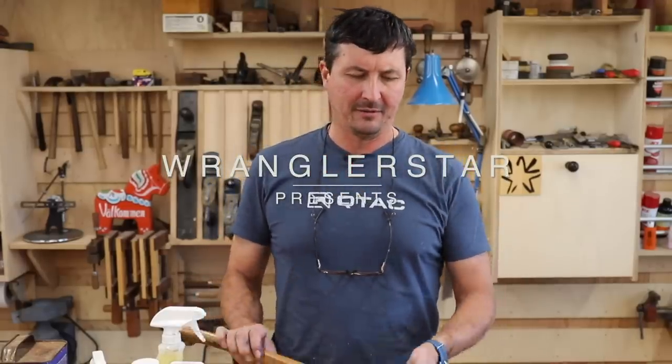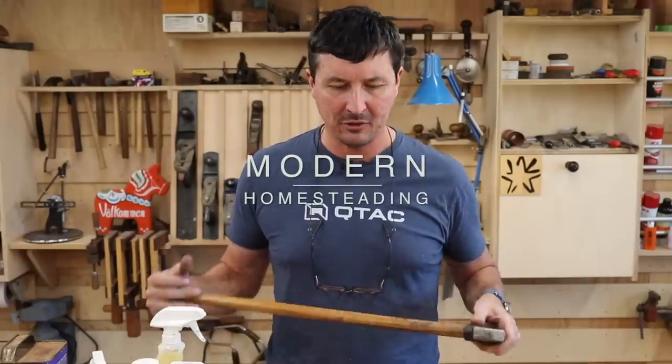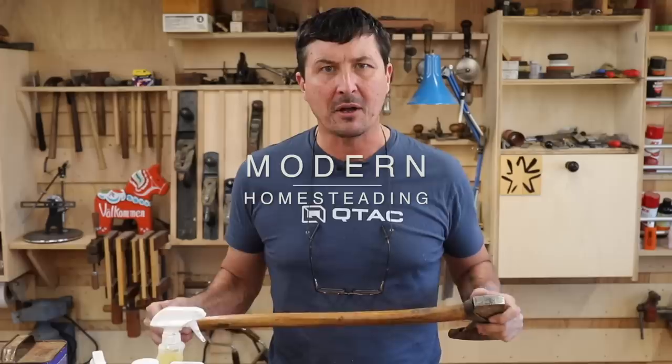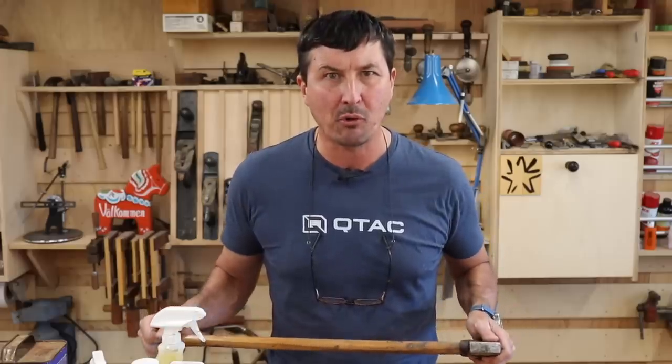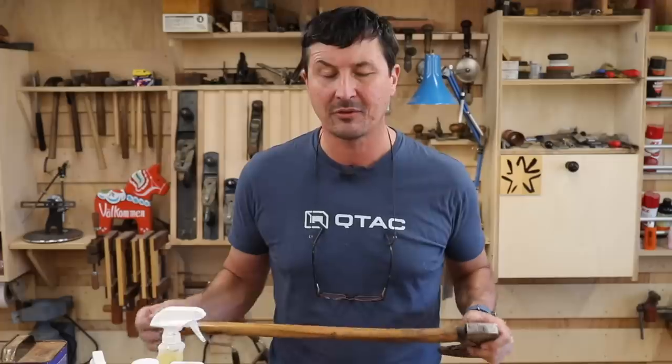Welcome back to the shop, friends. You spent some serious money on a Grand Force Brooks axe, a John Neiman axe, or maybe a really beautiful set of timber framing chisels. Well, winter's coming on and it's time to put them away properly so that when spring comes and you grab them out of the toolbox, you don't have any unpleasant surprises.